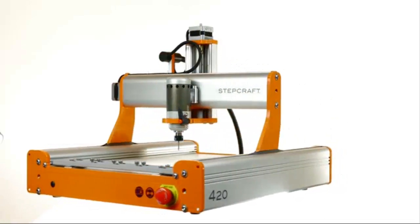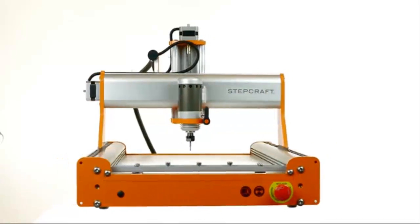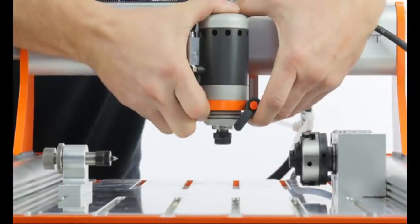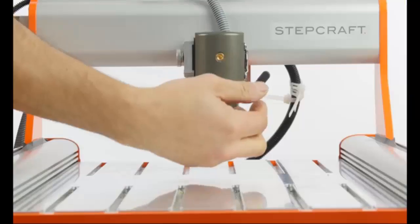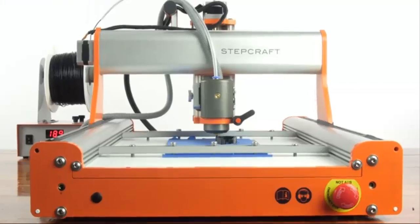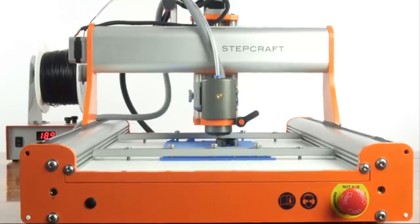StepCraft is the next generation of desktop creative tools. It will inspire you by allowing you to go from idea to reality in just minutes. We all have great ideas, and bringing them to life is now possible for everyone. StepCraft is different because it can transform from one CNC machine into another in seconds, with over seven completely different interchangeable tools available — you will never run out of possibilities and the machine will never become obsolete.